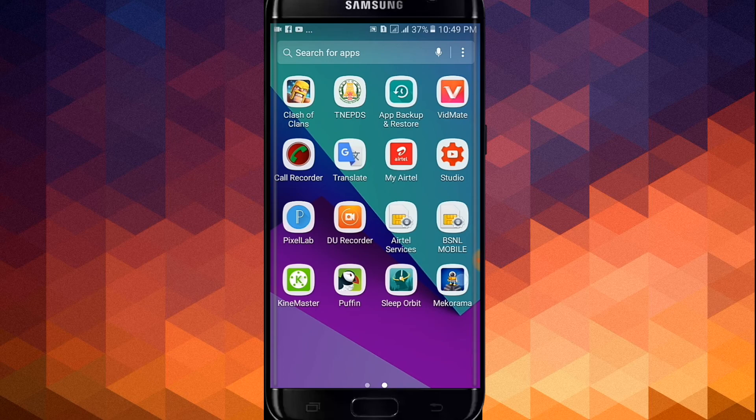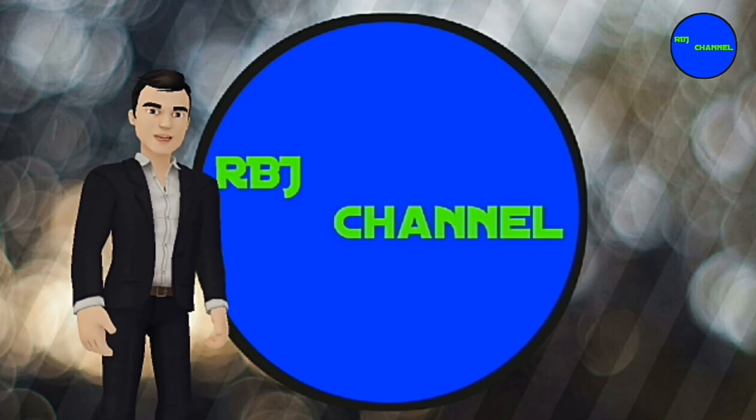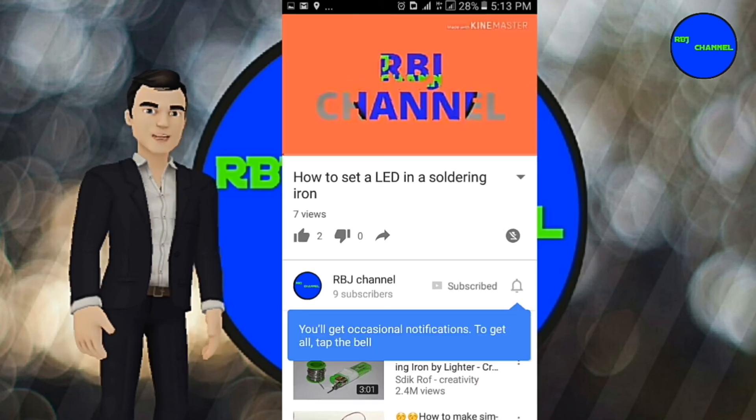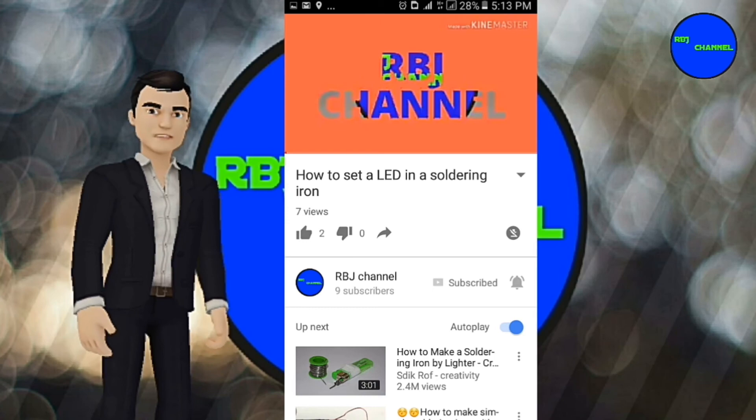Open your application. If you want to subscribe to the RBJ channel, click on the subscribe button. If you want to click on the bell button, you will have a notification.